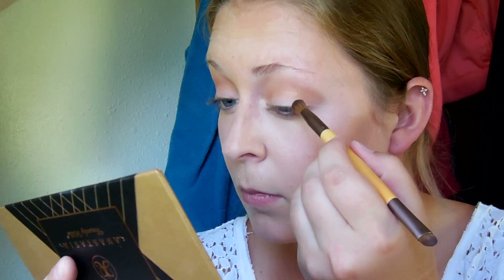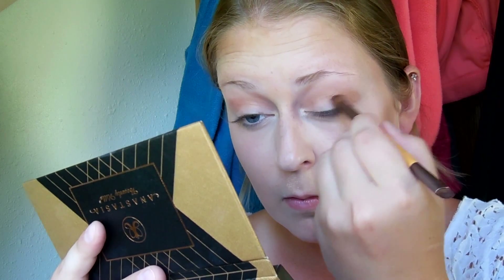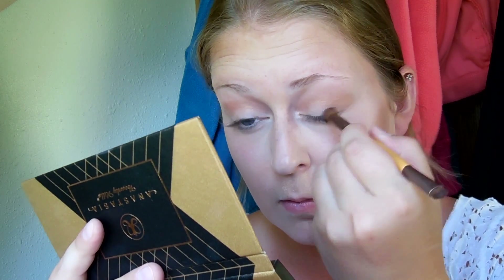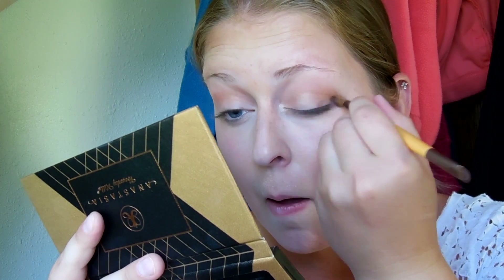Next I'm going into the shade Fudge — it's a matte brown, a really pretty soft brown — and I'm just going to take that into the outer third of my eye and blend that out to make this look a little more smoky, but not quite over the top because this is an everyday look.